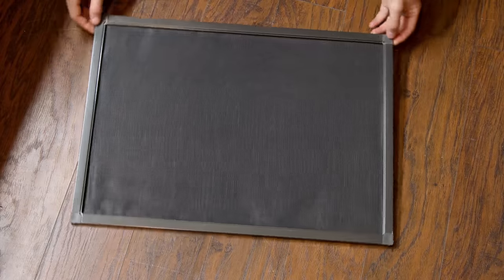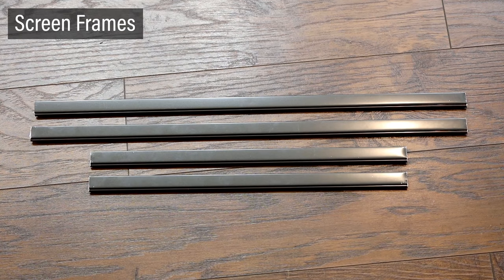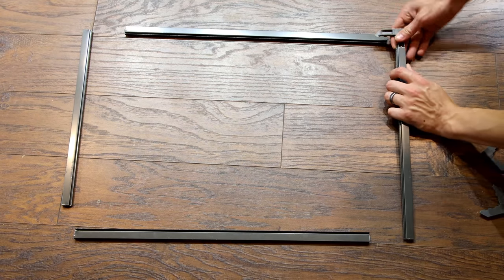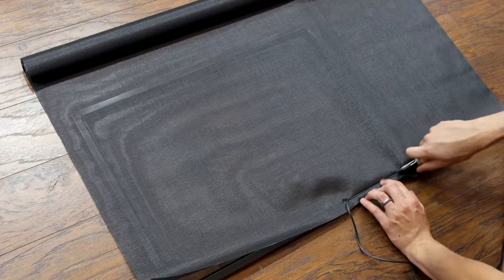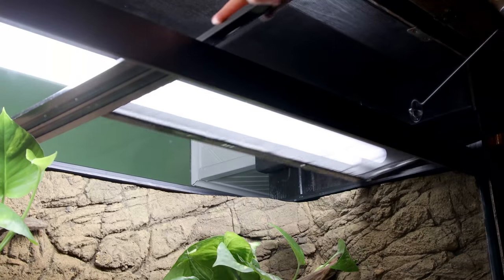The last thing I need to address in this video are the lids. For that, I'll make screens using the method I've shown previously. It consists of screen frames, screen corners, spline, and fiberglass screen. To construct this, you simply cut out the frames and attach them together with the corners. Then you use the spline roller to attach the screen to the frame with the spline. The excess can be removed and it should fit right into the aquarium's frame if you measured correctly.